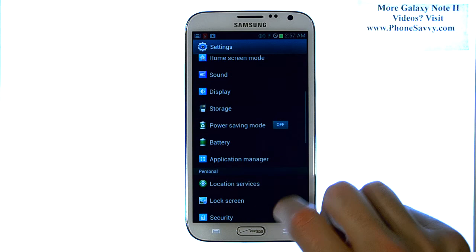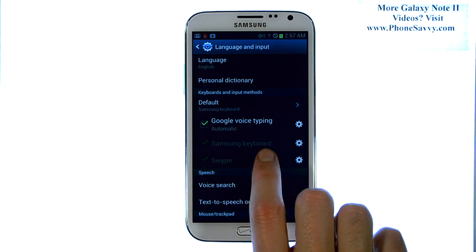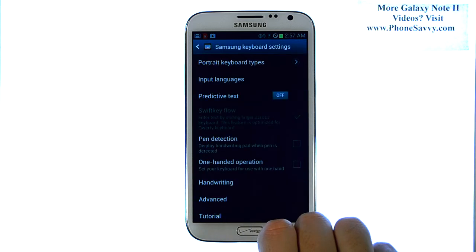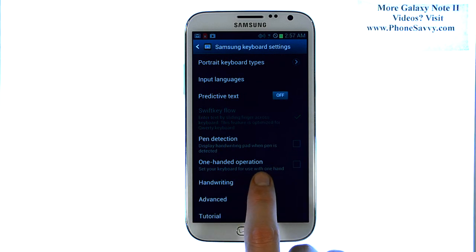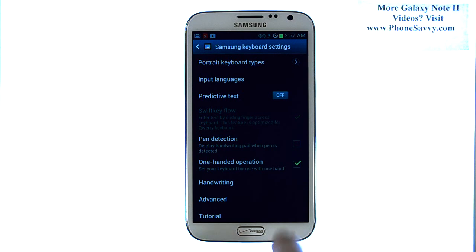Then scroll down until you find Language and Input, and select Language and Input. Then right next to Samsung Keyboard, select the little option to the right, and it will have the one-handed operation, which by default is off. Go ahead and place a check mark next to that, and then hit the Home button to return to the Home screen.